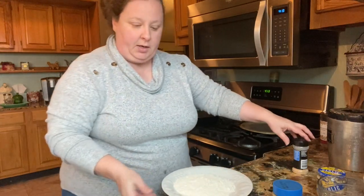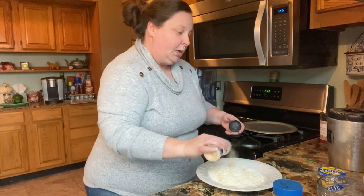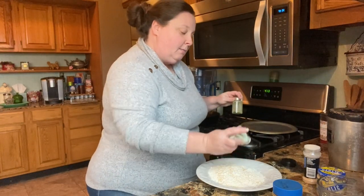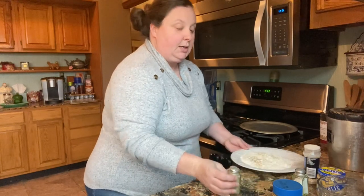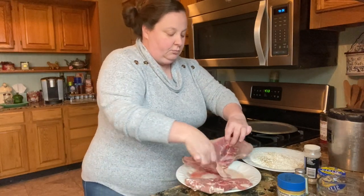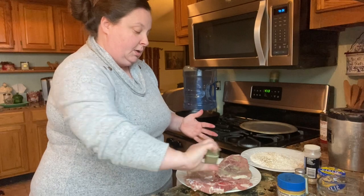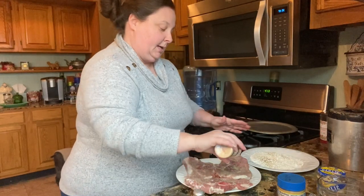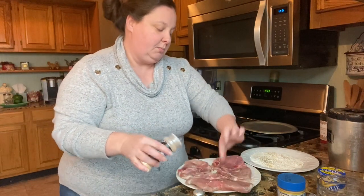Okay, we're going to season our flour with some garlic, salt, and pepper. I'm also going to season my pork chops with the same. I love to season my meat separately because that way you know you've got seasoning on your meat. These are just bone-in pork chops — make sure you season both sides. You're also going to need a chopped onion. I'm using a fairly large one because we like onions. If you like mushrooms, you can also put mushrooms in this.